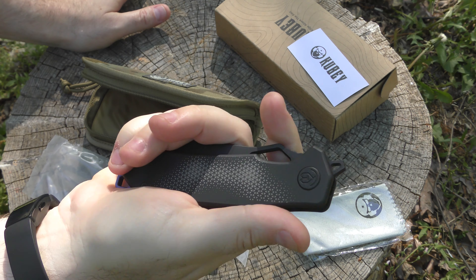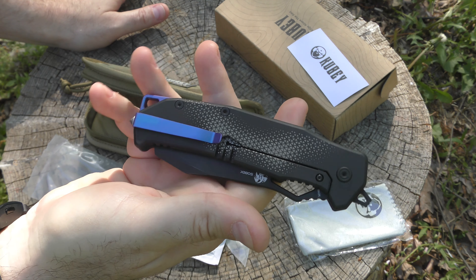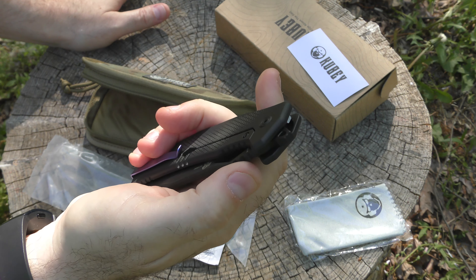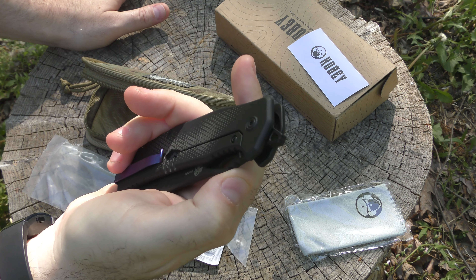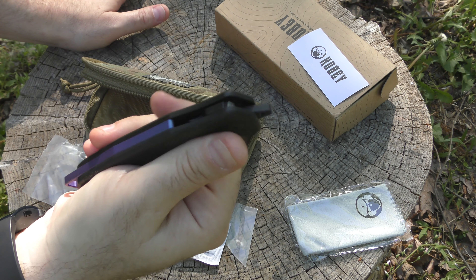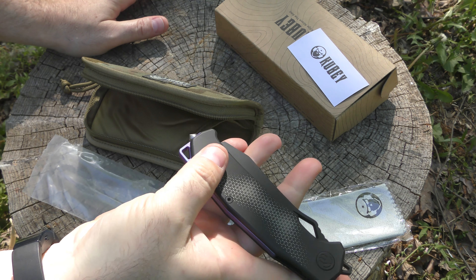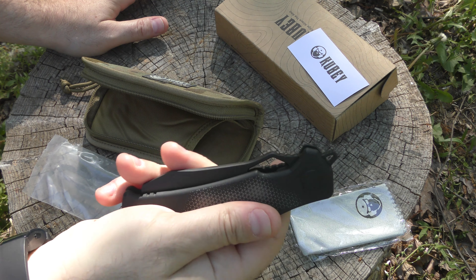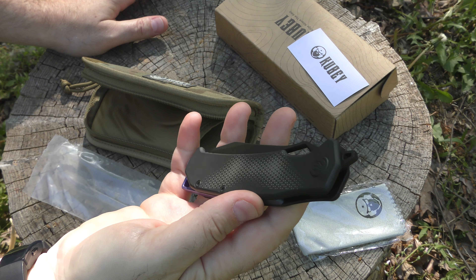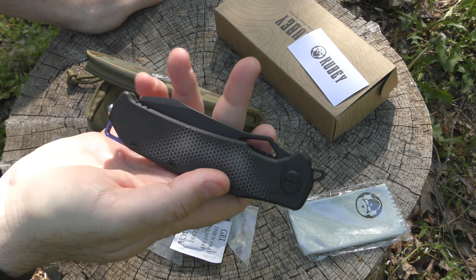The price tag for this thing is about $259.95 at several outlets. It's on sale right now for about $160 from Kubi itself. There are a couple other places where you can find it at coordinated sale pricing, but it is still up there for full price at $259 from a lot of places. So what makes this thing so expensive? It's a Kubi, right?